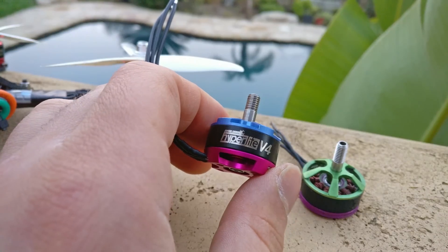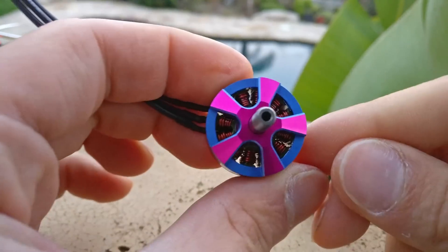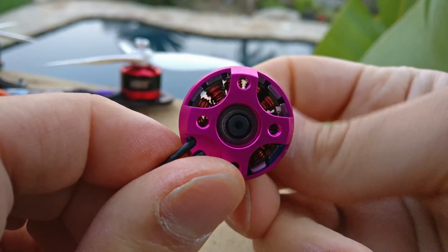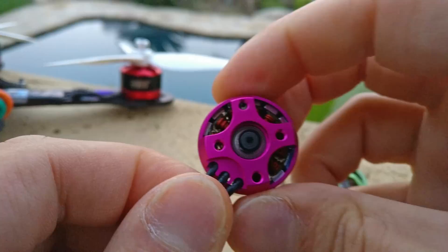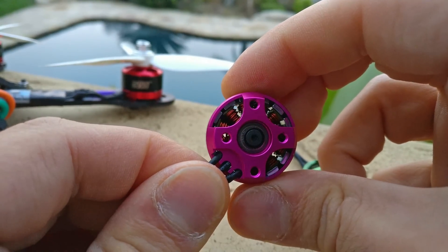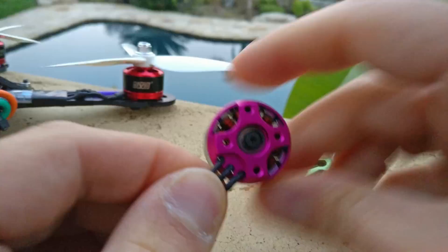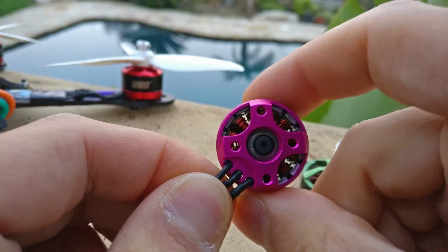The next most crucial component is the air gap — how far the magnets are held from the stator. You can see it clearly here on this motor, which is the Brother Hobby Returner R4. I can barely find space between them. I actually have one motor on a quad where the air gap is so tight it's scraping the stator — and it's still smooth and balanced.